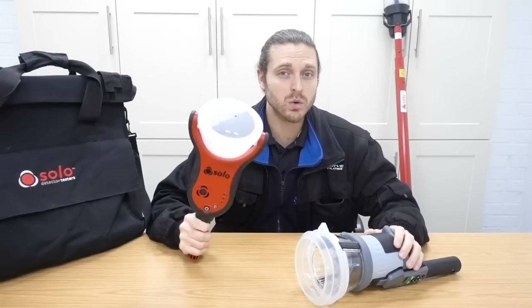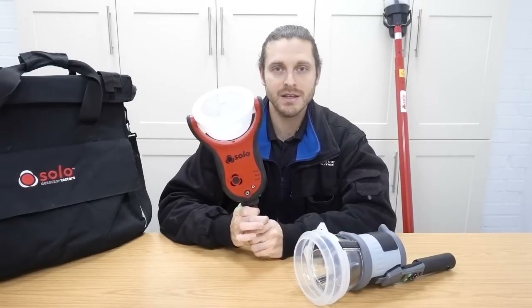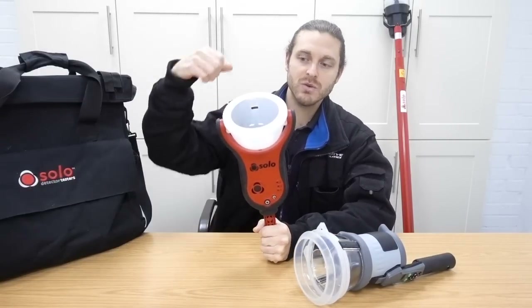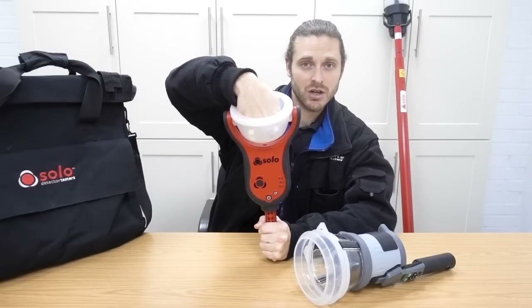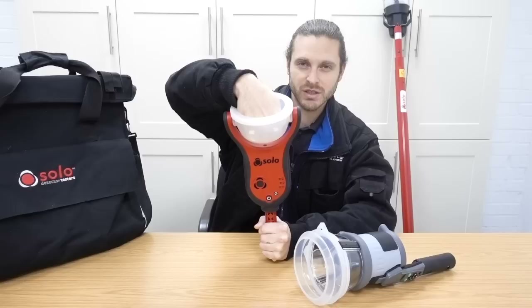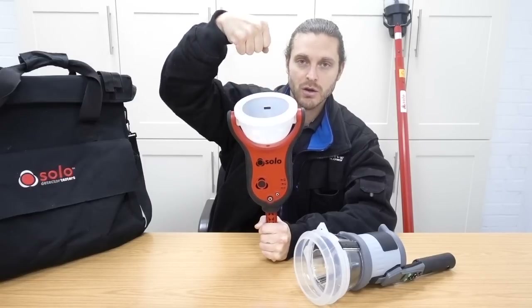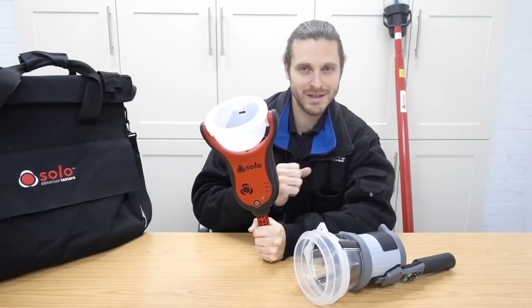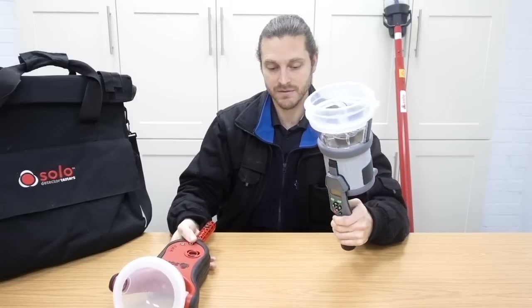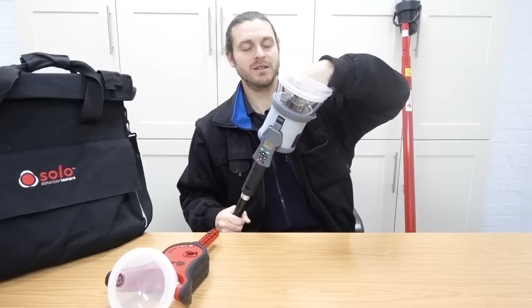Both tests on both units are automatic. So as you can see, this is lighting up green. As soon as a detector enters the chamber, it senses it and it starts releasing smoke. And this is pulsing - so it goes on and off. You can see smoke starting to come out. So it's automatic - you hold it up to the detector and it starts releasing smoke and doing the test. And it's the same for the Testifier - you push it up to a detector, it senses that the detector is inside and it starts releasing smoke.